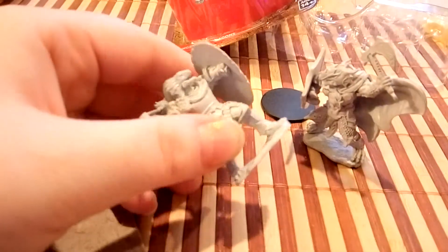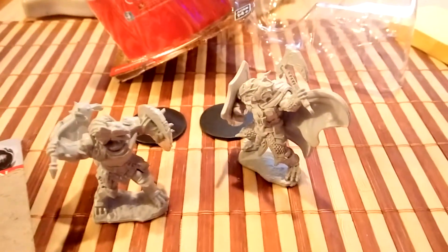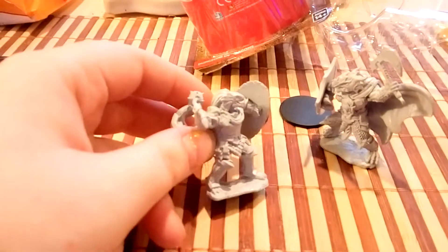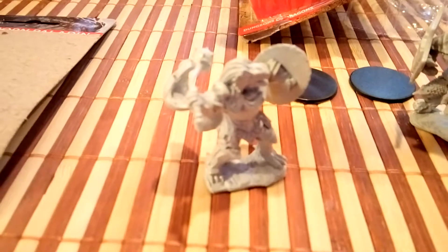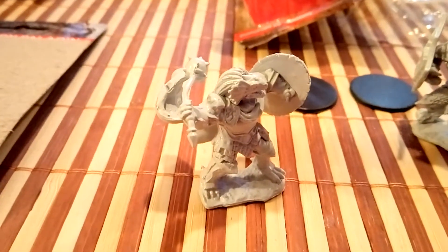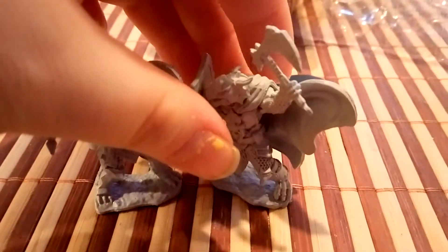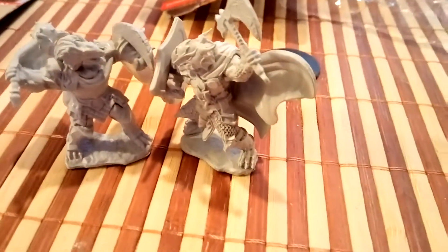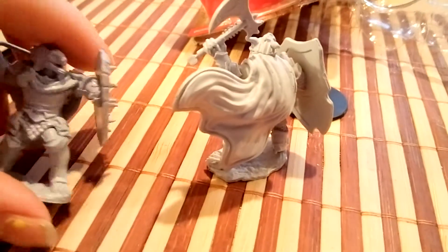They're actually really good quality. During 3.0, they had some really not-good minis — the official ones I got were a little squishy, like the rubber ones — but these ones are really nice. If you take a close look, you can see it's very well sculpted, especially this guy right here. You could just make them battle it out. It's a lot nicer than some of the other D&D minis you can get.